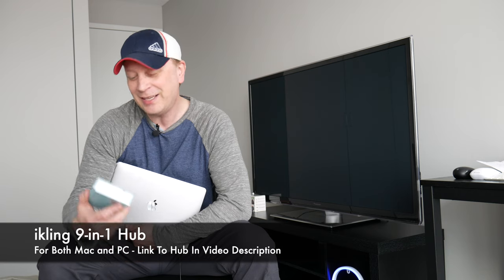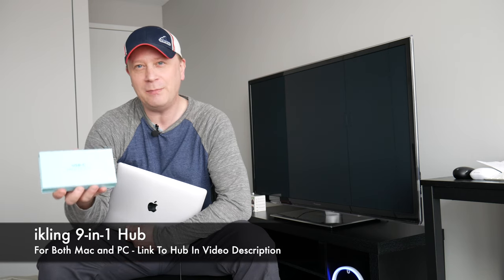Welcome back to my channel. Today we're going to review what I think is called the IKling — or maybe IK Ling. I have no idea; you guys will have to figure out how to say it. Anyways, it's a mini USB Type-C dock.